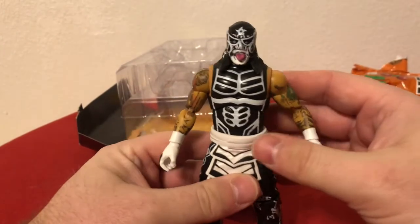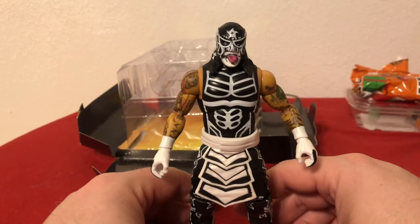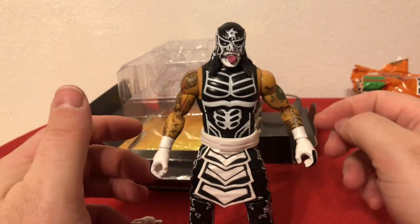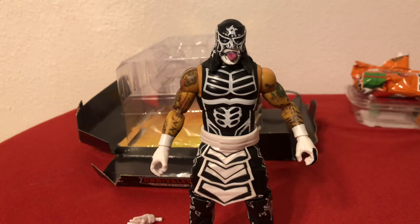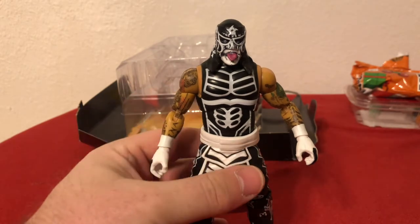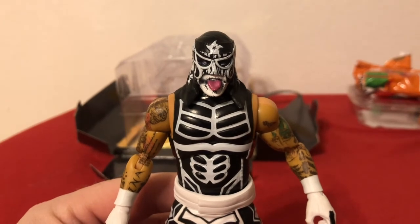I can't wait to get more from Series 2 to check out and see how Mox looks and how Hangman Page looks in their figures, especially since they don't have masks or paint like some of the other guys in this series. I'd be really curious to see if they would end up redoing Wave 1, or at least those characters soon, so we can get a little bit better version of the Bucks and Jericho too — his isn't great. I haven't seen really any pictures of the others or any of them in person, but that's what I'm on the lookout for.